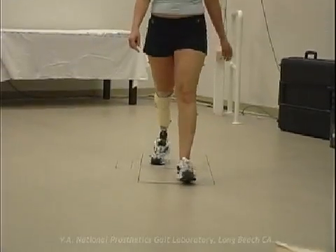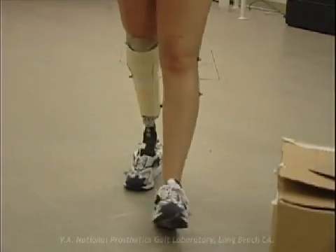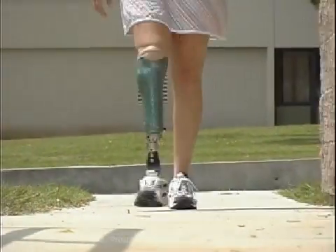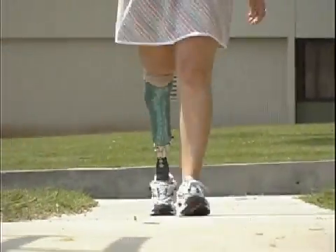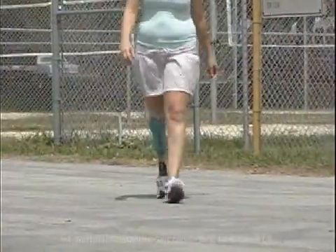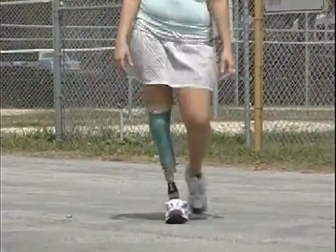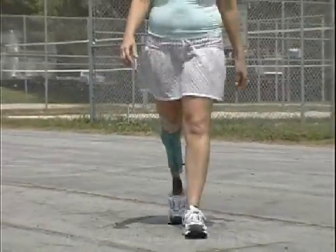During ambulation in a prosthesis, in the coronal plane, the foot should roll over evenly on the floor during stance. If the individual is walking on the lateral side of the foot, even though the foot is placed under the knee center appropriately, as seen here, the socket may be in excessive abduction relative to the anatomical position of the amputee's limb.